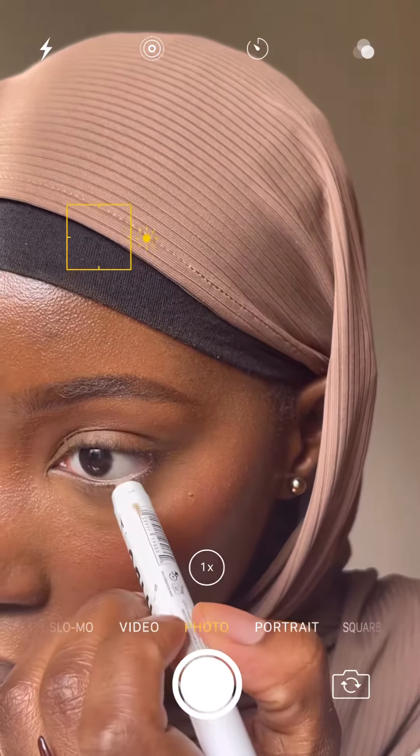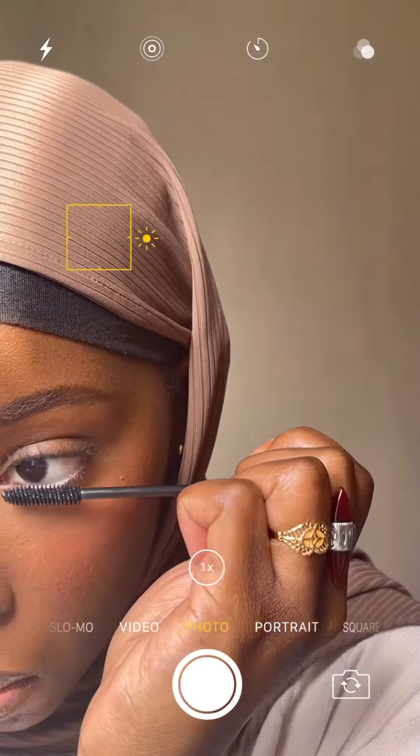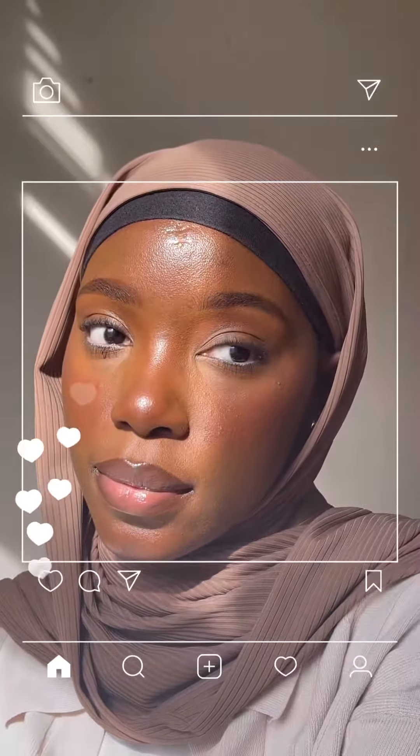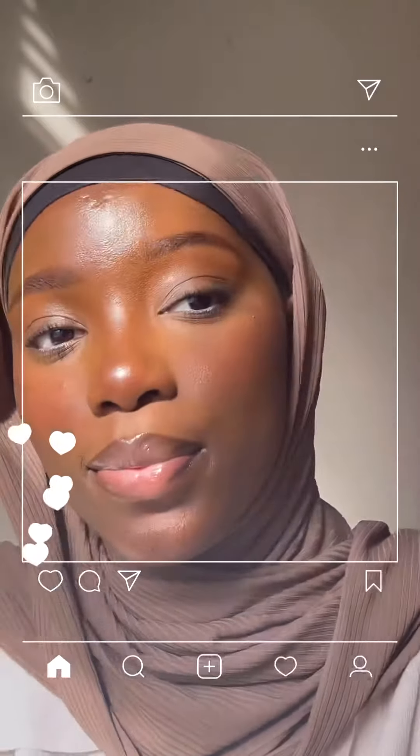I'm using this jumbo milky stick in my waterline, then the Merit mascara to finish off — and that is the finished look! I hope you enjoyed it, and let me know what else you'd like to see from me.